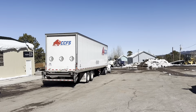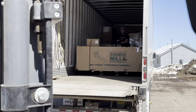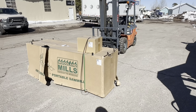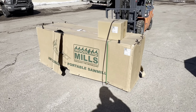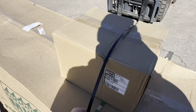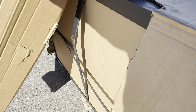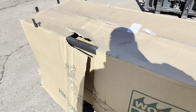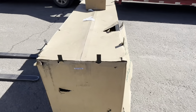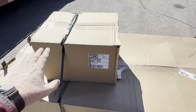We just got our Woodland HM-130 Max unloaded off the truck. The pallet was crushed underneath it, straps are a little loose, and this box is torn up — I've got a little bend in the frame. If you ever receive freight, make sure you note any damage before you sign for it. The bottom box is our mill and track; the top is the optional power feed we ordered.